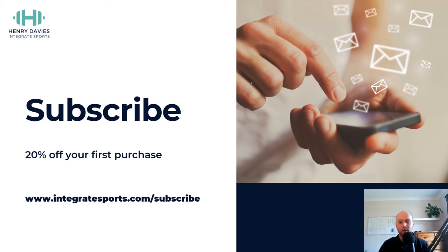If you're interested in learning more, you can subscribe to my email list at integratesports.com/subscribe, and that will get you 20% off your first purchase. Every week I share content specific to hockey around training, injury, and performance. So if you're interested, you can sign up with the link below in the description. Thank you.